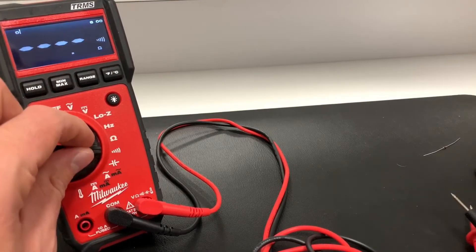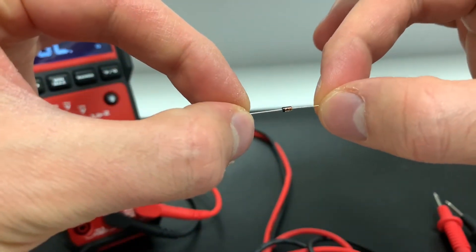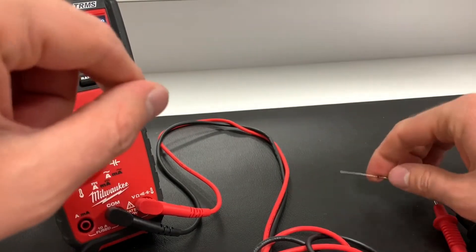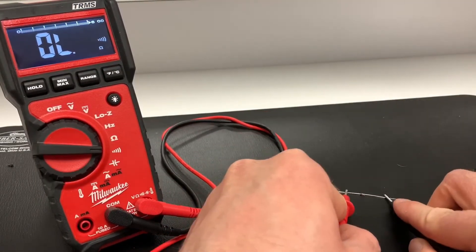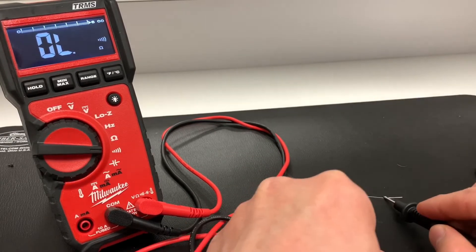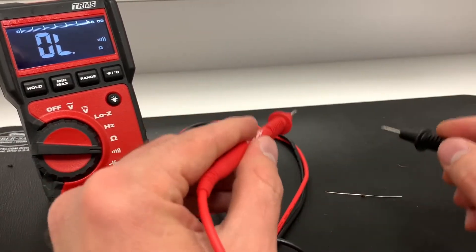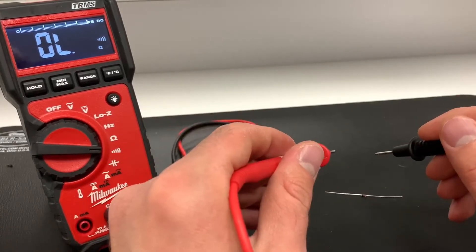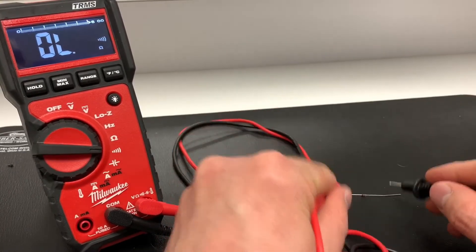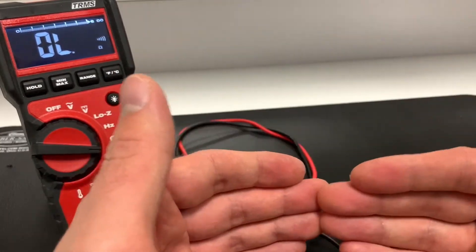One downside is this meter does not have a diode mode, which is used to measure across diodes to read their forward voltage drop. It only has a continuity mode, so if you put the probes across a diode in either direction it won't register on the meter. The continuity mode is useful if you're testing something in a circuit and aren't sure if it's connected — you probe around until you find something that is directly shorted.